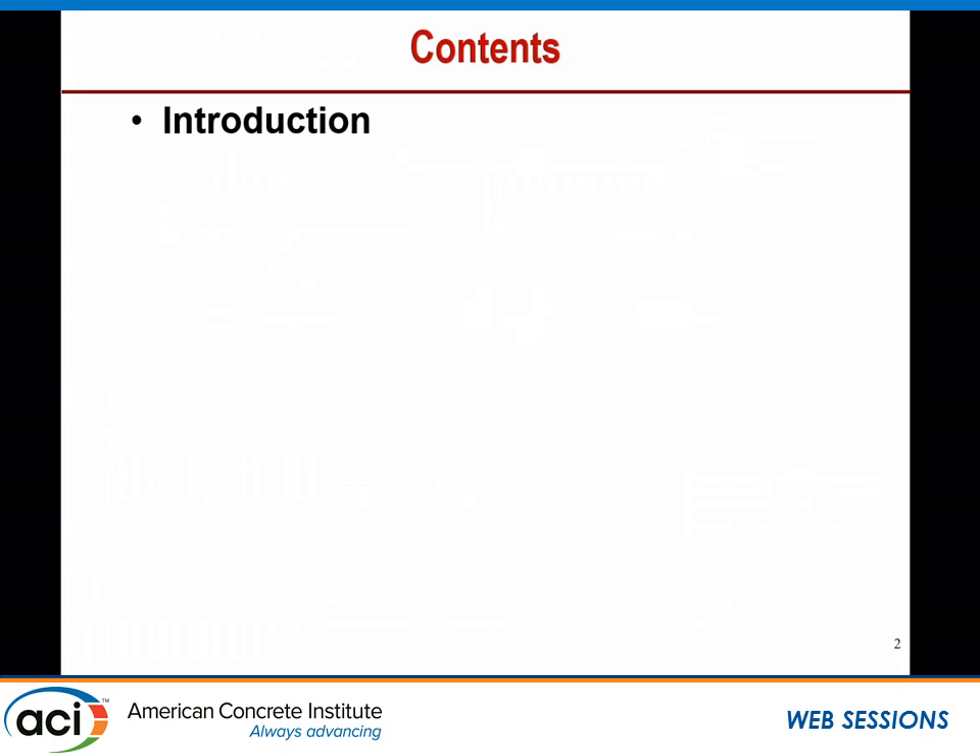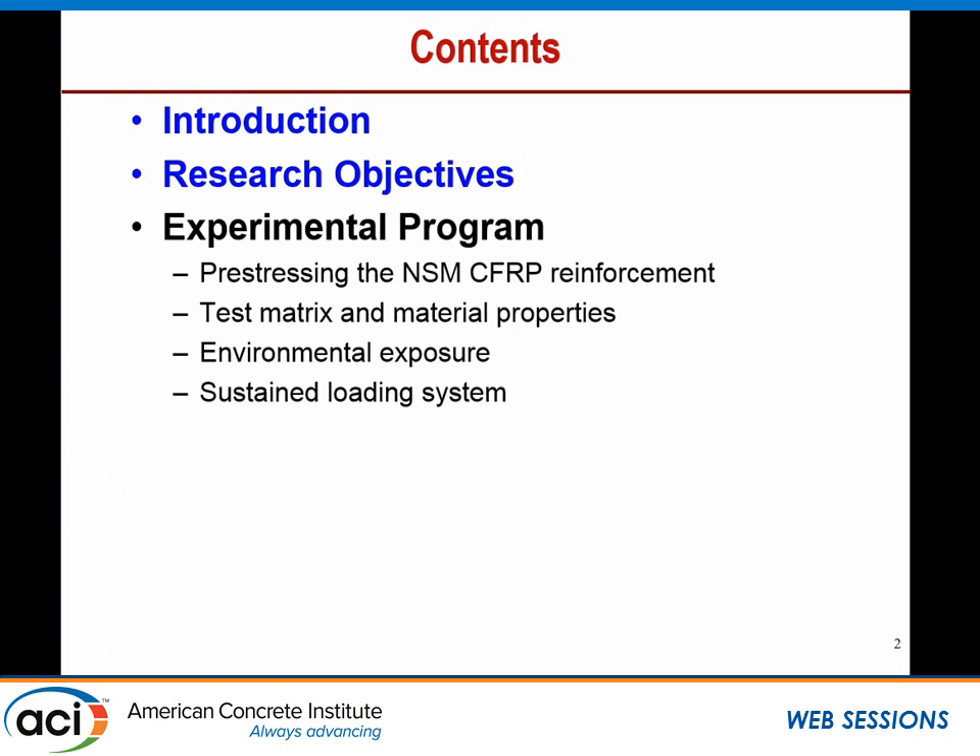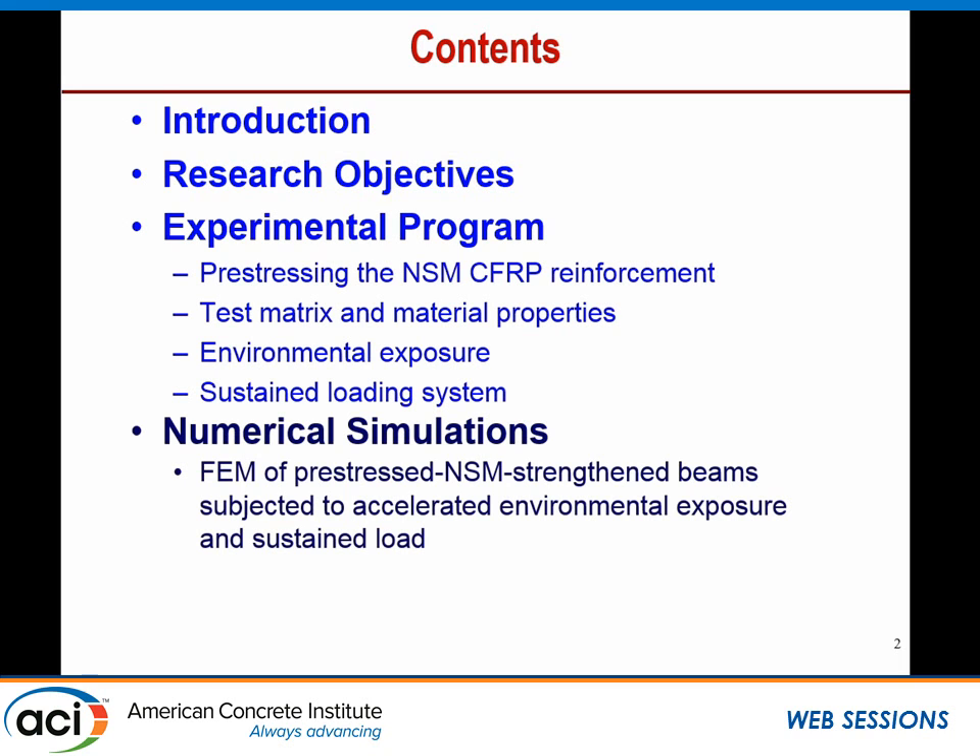The content of the presentation: first I will start with a very brief introduction and the research objectives. I will briefly talk about the experimental program, the test matrix, the material property, the environmental exposure, and the long-term sustained loading. Then I'll move to the numerical simulation about the FE model of the pre-stressed beam subjected to accelerated environmental exposure and sustained load. Finally, the conclusion pertaining to what I will present.